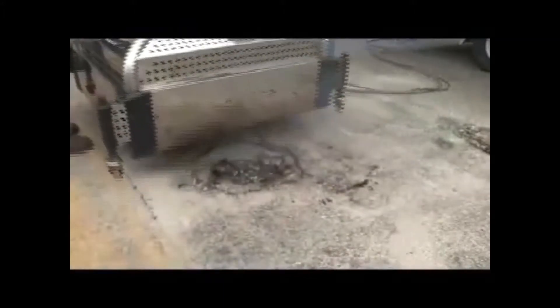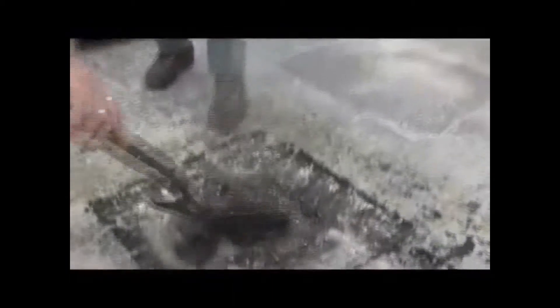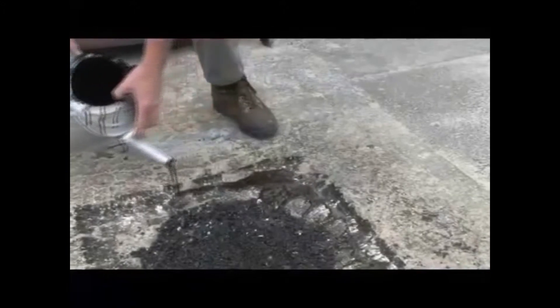Once the area is heated to sufficient temperature, technicians will work the area and break up the existing asphalt and put it into the hole. We're not taking anything away — we're reclaiming it. And that's 85% more carbon efficient. There's no waste going to landfill, which is really important when we want a greener environment.